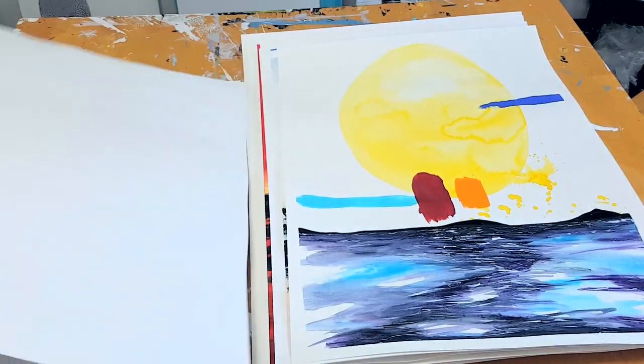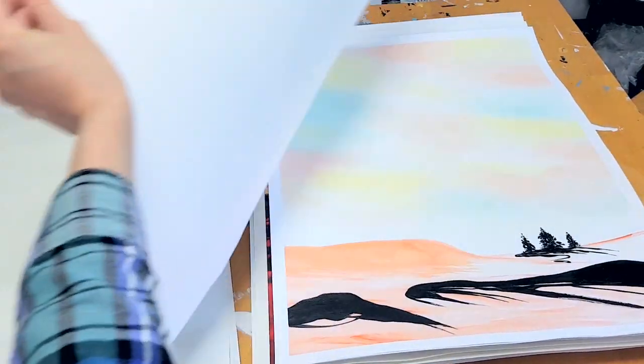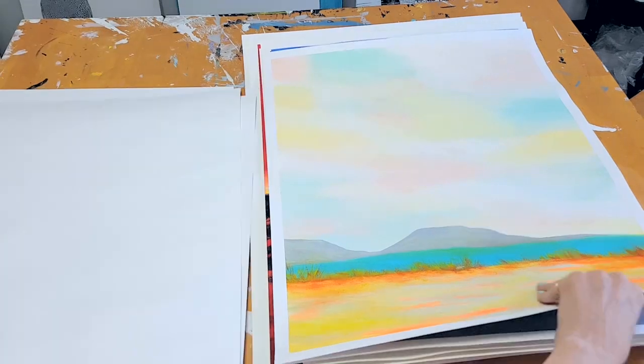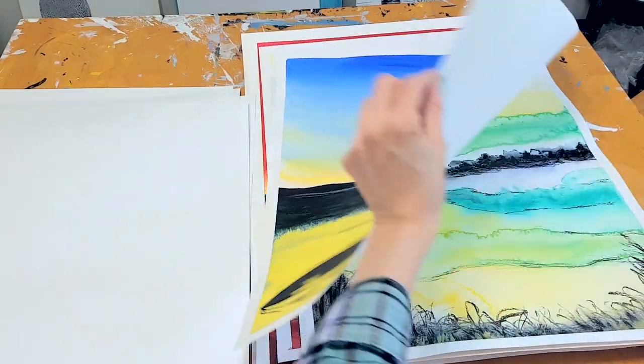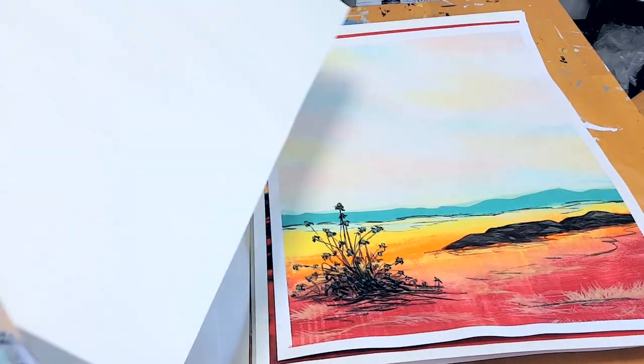I'm naturally drawn to more expressive and even abstract kind of work, not super realistic work. That's where I naturally go, so I was never really drawn to paint a realistic fluffy cloud. But I know that acquiring new skills and learning how things work gives me more freedom in my creative process, so I thought: clouds.